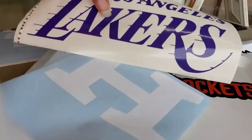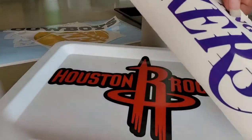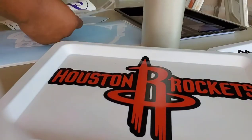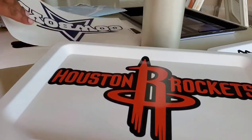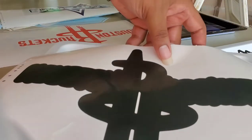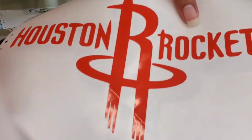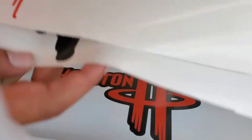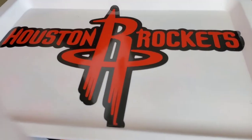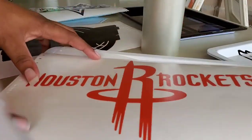I grabbed my stencils — this is a few of them. That's the Lakers, the one you just seen over there. Let me show you the Rockets — fairly simple. This is my background for it, and this is the front of it. So basically it's a two-color job. I'm just going to lay this right on top, and boom, when done, this is what you'll get.